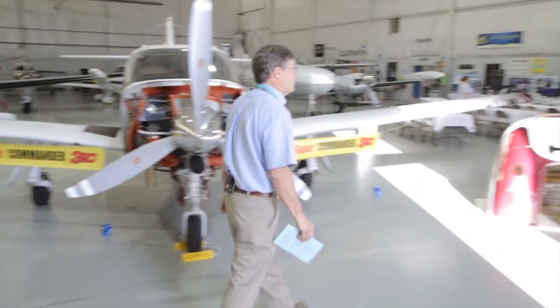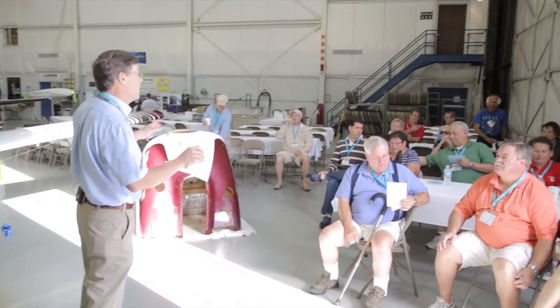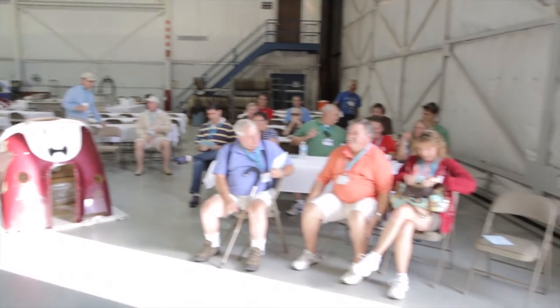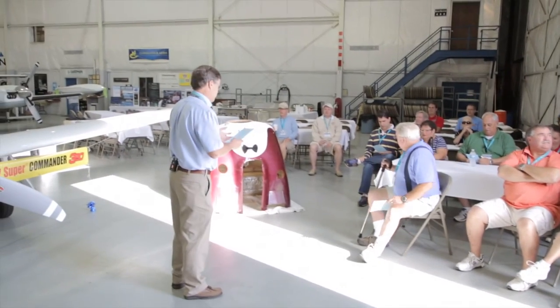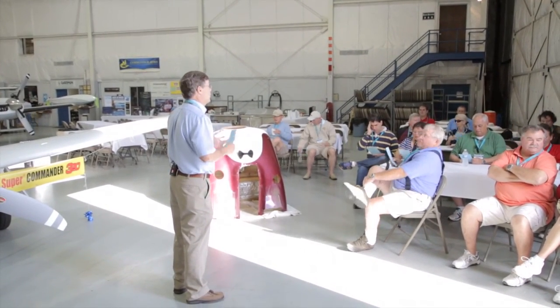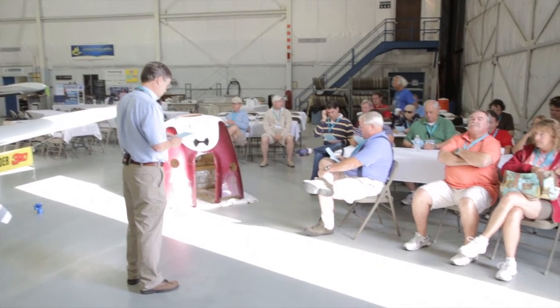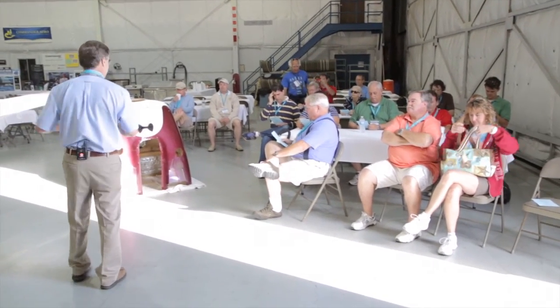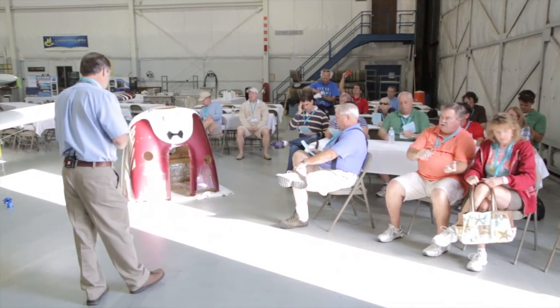Thanks everyone. I'm Jim Richards. Most of you know me — I think to some extent I'm preaching to the choir. What I wanted to do is give you a briefing of progress last year at Aerodyme, where we stand with the various conversion fleet numbers, and then talk a little bit about the 580 in particular.